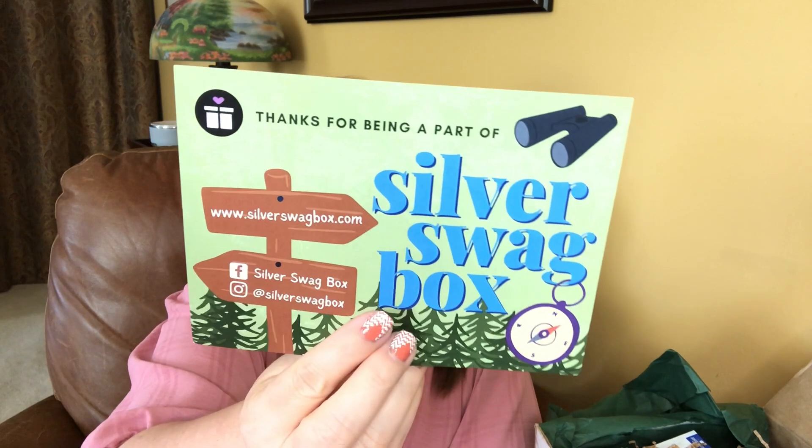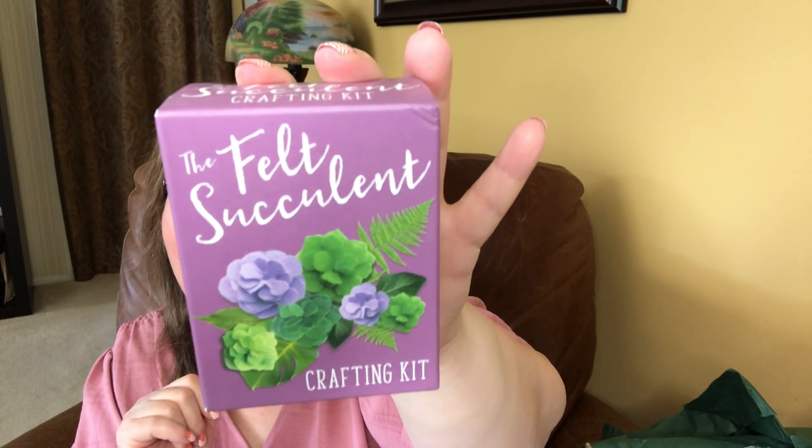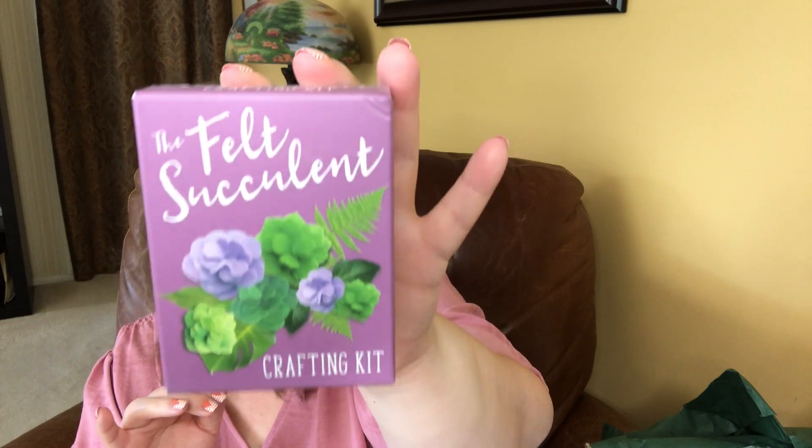The back of this card tells us a little bit about each of the products in the box. Right on top, we have the Felt Succulent Crafting Kit. This is like perfect timing — I have my grandchildren next week for the week and the two oldest ones would love to do this. It says bring the joy of succulents into your home or office without all of the pesky watering. This adorable kit comes with everything you need to create two tiny succulents, including two miniature terracotta pots, pre-printed felt, two straight pins, and an instructional mini booklet.